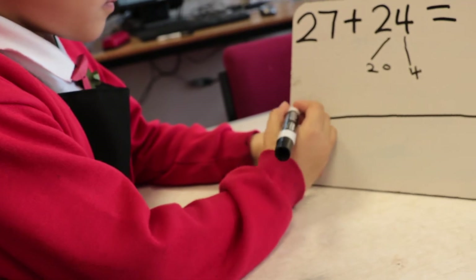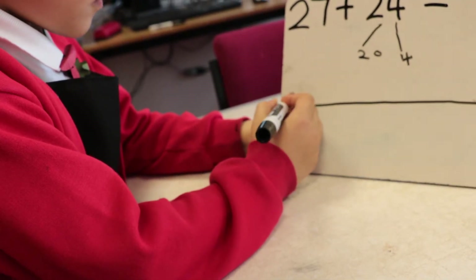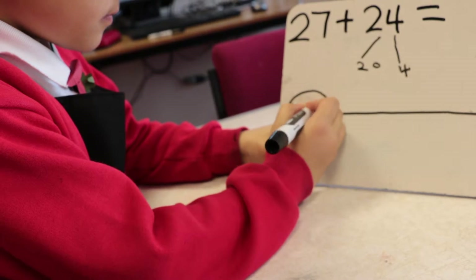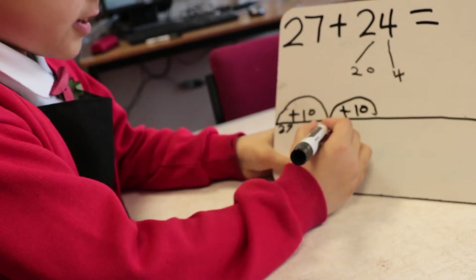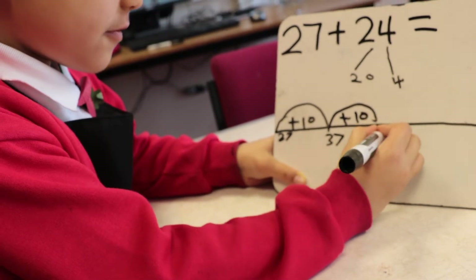Then you write 27. Then you do two big jumps. One. Two. And this one is 37. This one is 47.